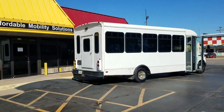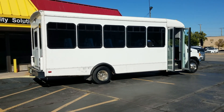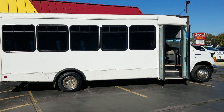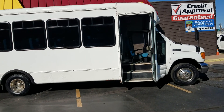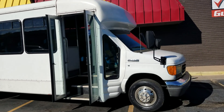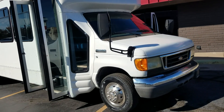Good afternoon, my name is Jeremiah with Affordable Mobility Solutions. Today I'm shooting a video of our 2006 Ford E450 shuttle bus. This is a 25-passenger bus — a driver plus 24 seats. We purchased this from a casino down in Oklahoma; they've been using it as a shuttle bus for many years and it did not get much use.